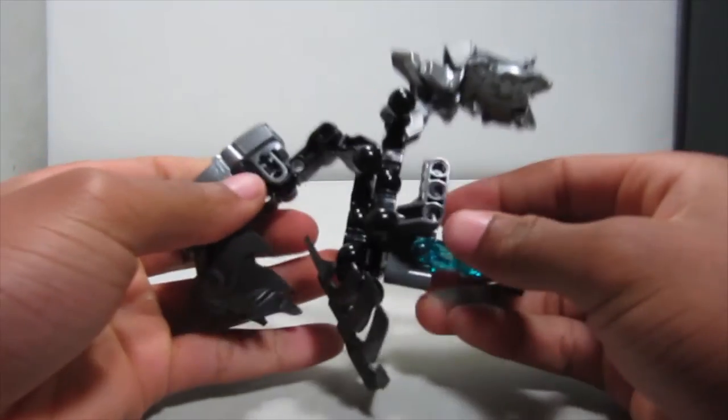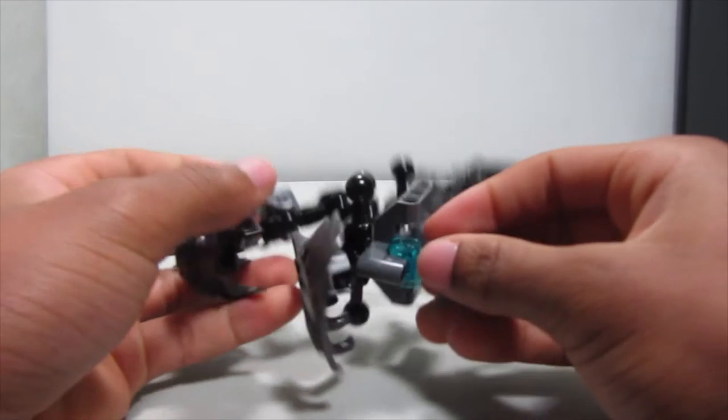That's basically the core part of the thing. It looks pretty crazy right now, but when it comes together it'll look a bit better.